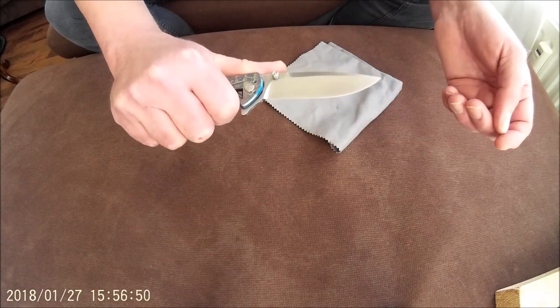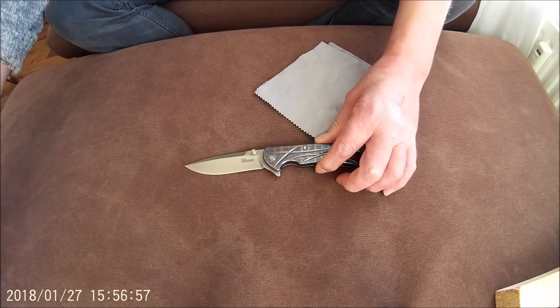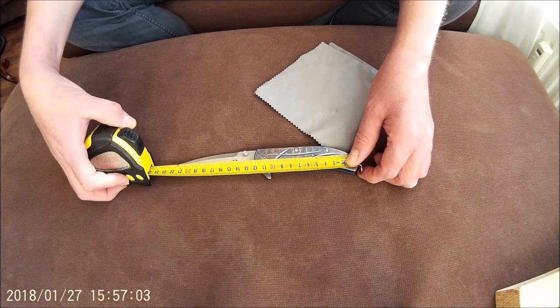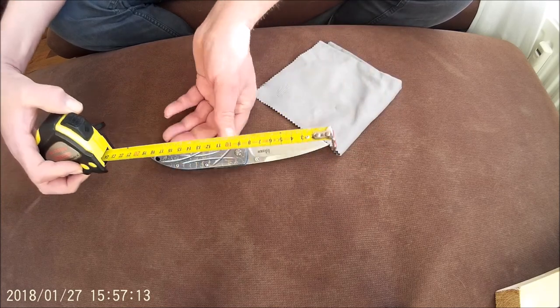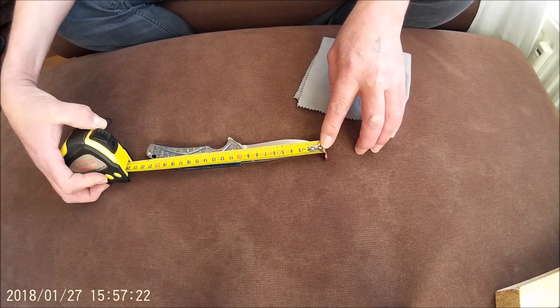The ergonomics of the knife are pretty good — it's very nice in hand. The total length of the knife is about 20-something centimeters, or almost 8 inches, and the blade length is about 9.5 cm, somewhat longer, almost 3.8 inches.